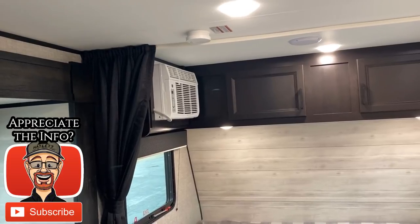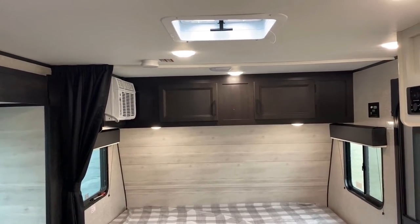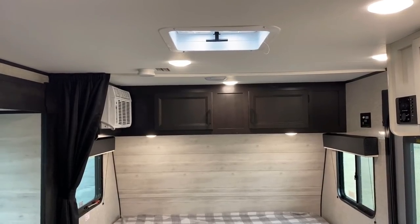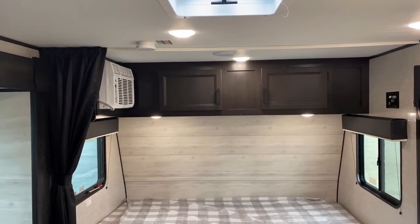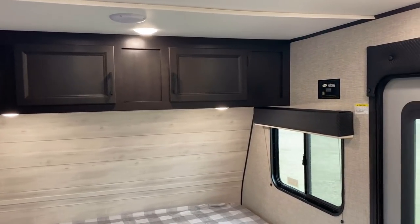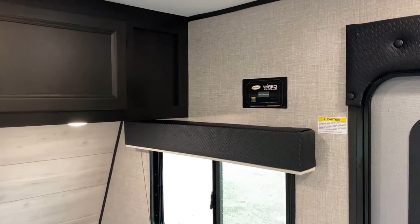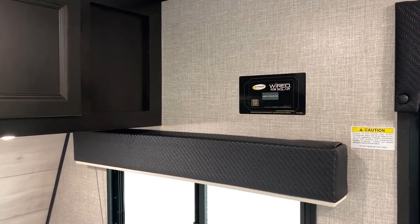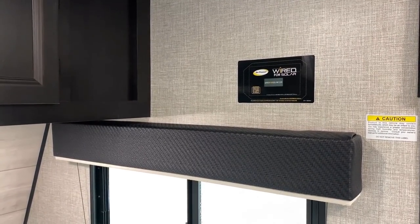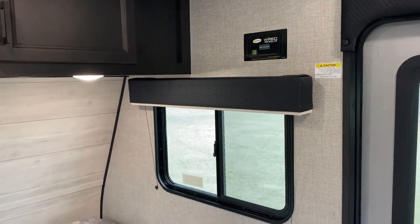You have all LED lighting in this. These used to only be like 6'1" or 6'3" on the inside — they're 6'5" foot tall now, a normal full interior height, which really just dramatically makes a difference. Also, these are roof solar prepped, so if you get the factory solar option or you want to add a charge controller after the fact, that's where you could locate that right there.